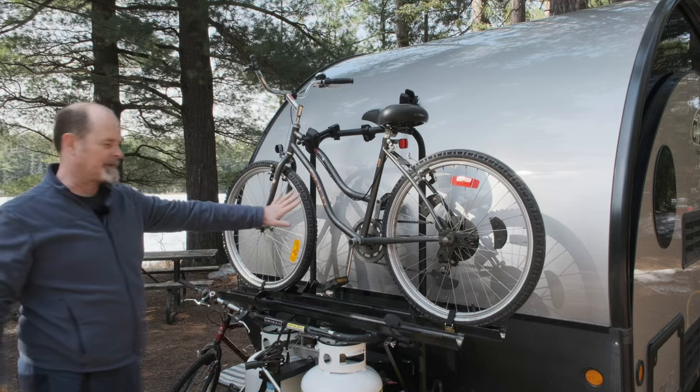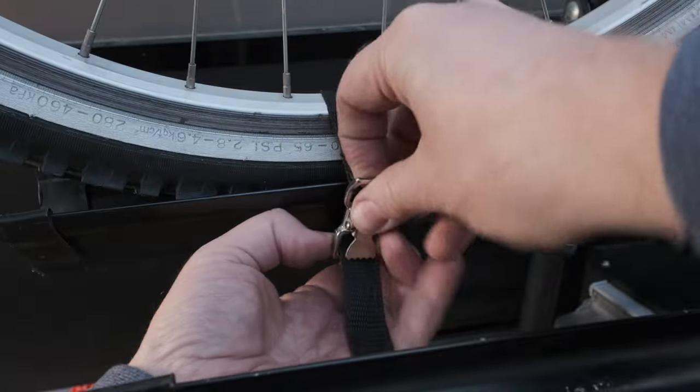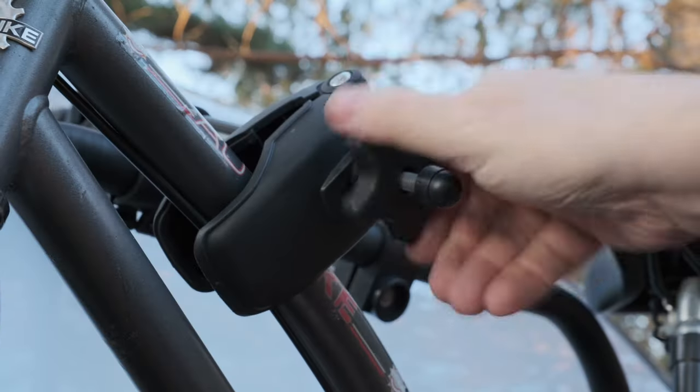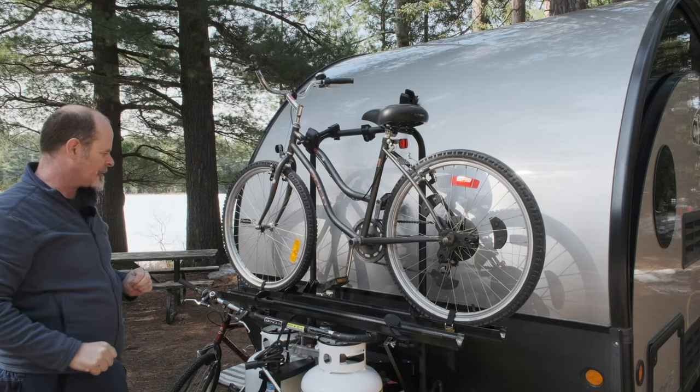It's going to be exactly the same process for the second bike — just take off the straps, back it off, and pull the bike off. For the demo, I'm just going to do it with the one bike.